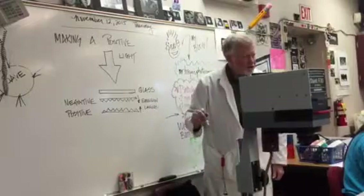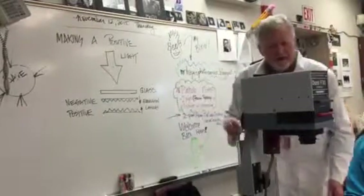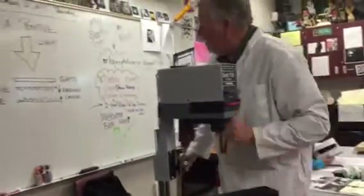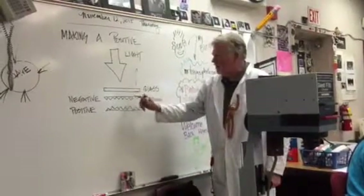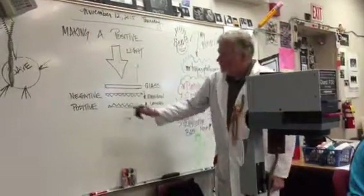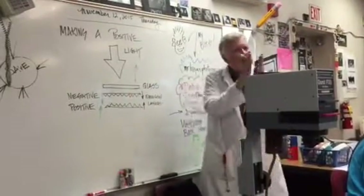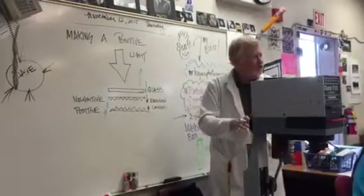You're going to find on the enlarger table an easel. It looks kind of like this — it's made out of glass and has a hinge, so you can lift the glass up and down. You lift the glass up, then take your negative that you've already made and sandwich it with a fresh piece of paper. The fresh piece of paper's emulsion should be facing up; your negative's emulsion should be facing down — so they're face to face, with the new paper on the bottom.